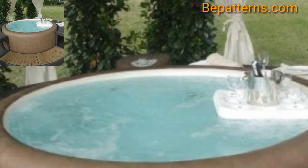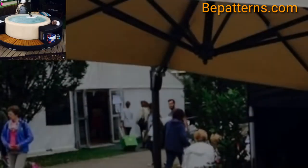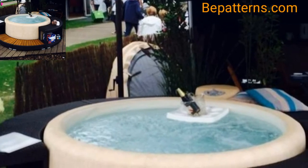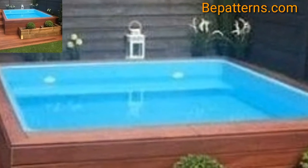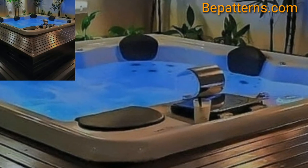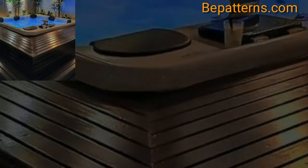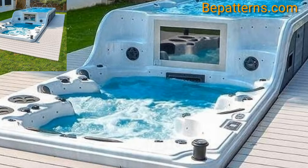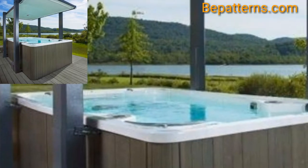Sinking your hot tub transforms it into a stylish statement piece as well as a relaxing retreat. The most common and one of the most stunning ways to sink a tub is into the ground. This lends it a slick and sophisticated look that does not distract from the rest of your garden or block the view of your borders.